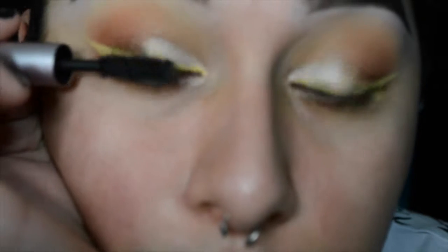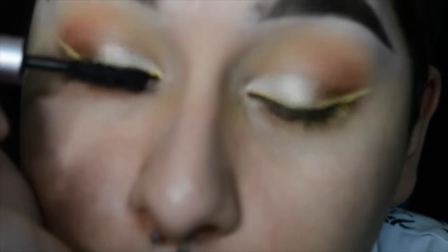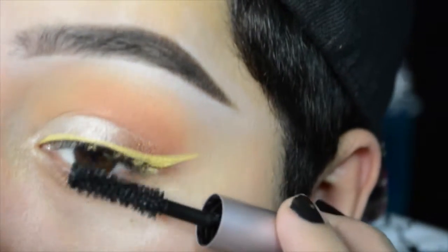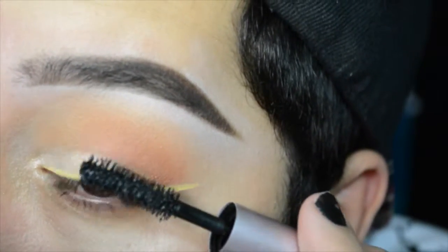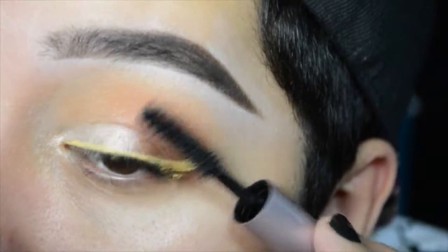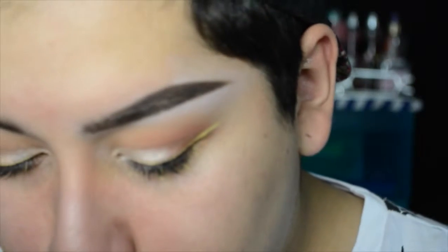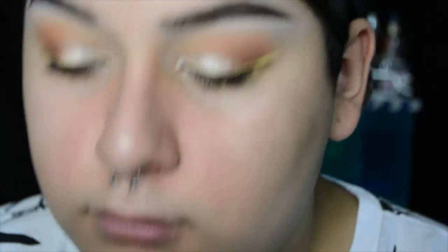Then I'm going to be taking the Too Faced Better Than Sex mascara and applying that, just so when I put my fake eyelashes on I can blend them a little bit better. I was going to use some lashes that I made — double ups I created — but I ended up using some Morphe 42 lashes instead, and I wanted to show how I apply glue to lashes.